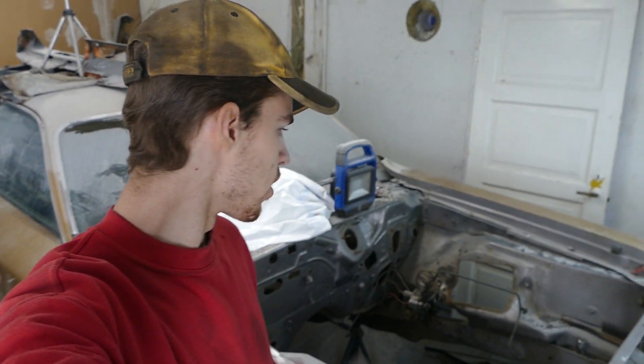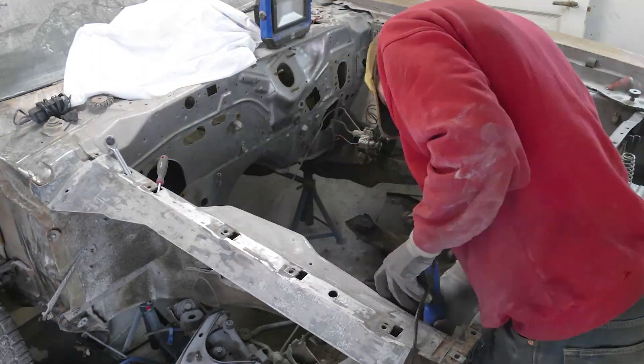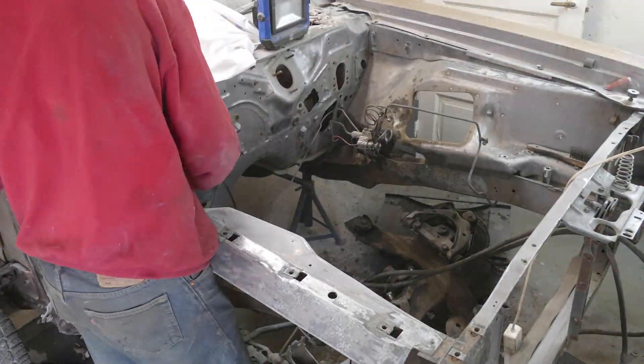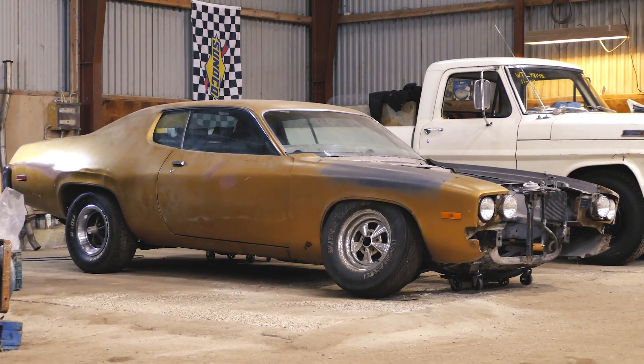Next step on the rear burner here — we've got the whole engine bay stripped down and now we're just going to use the DA sander to get everything scratched up and then we're going to paint it. We'll see you next time.